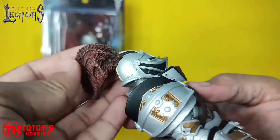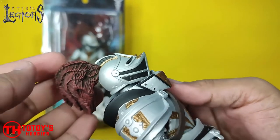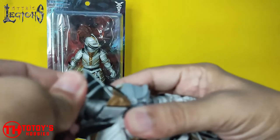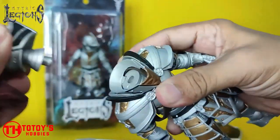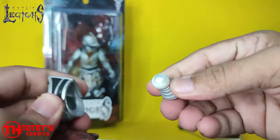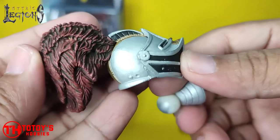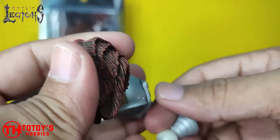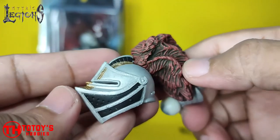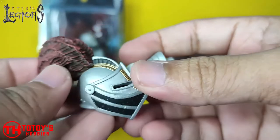The helmet here doesn't have any human or unmasked head inside. You just have to take it out from here using the ball joint peg. Here's a closer look at the helmet — very nicely painted with a very nice wash, and the paint on the helmet is very nicely done.